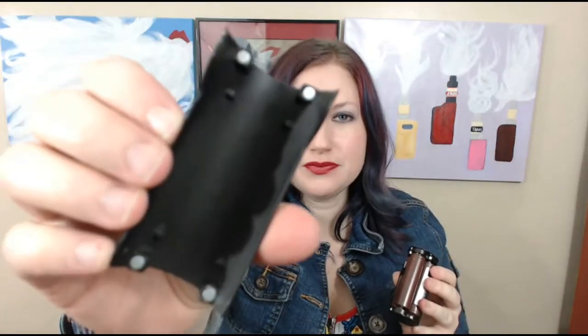The battery casing is magnetized. I've had no problems with the magnets or with this popping off. As you can see, the batteries are right there — 3000 milliamp hour, three 18650s is what it takes. And it just pops back on like so. No big deal. Works pretty great.